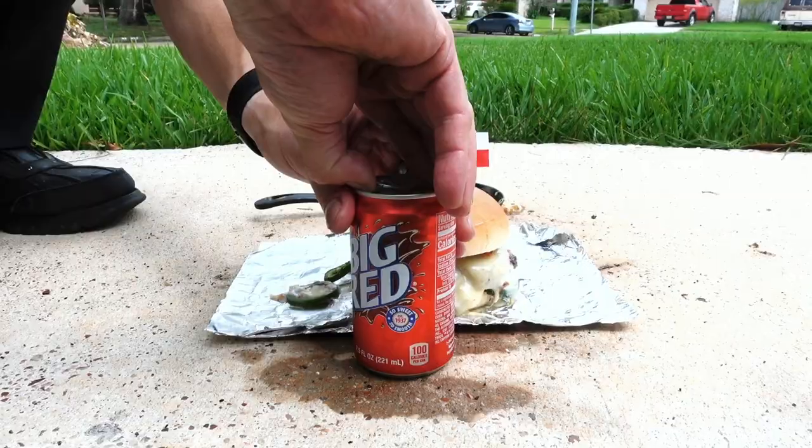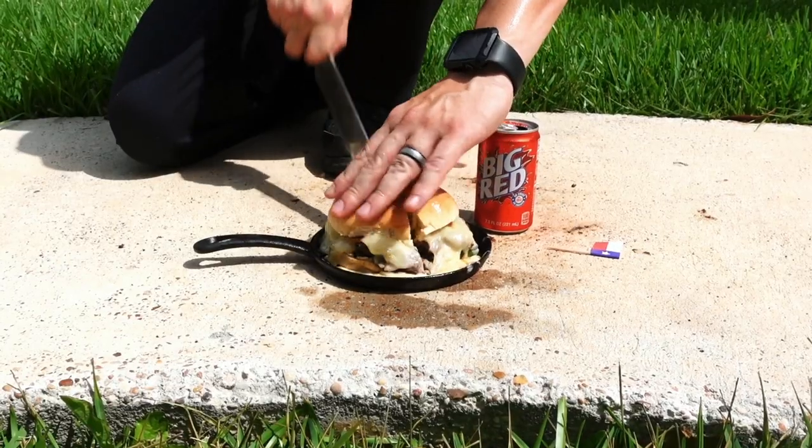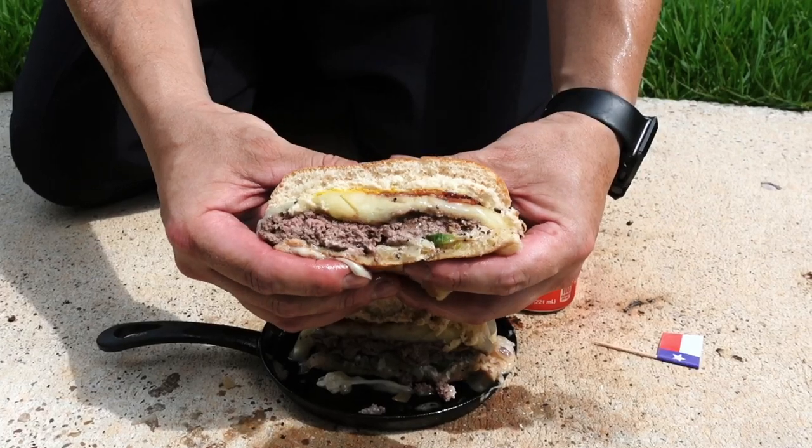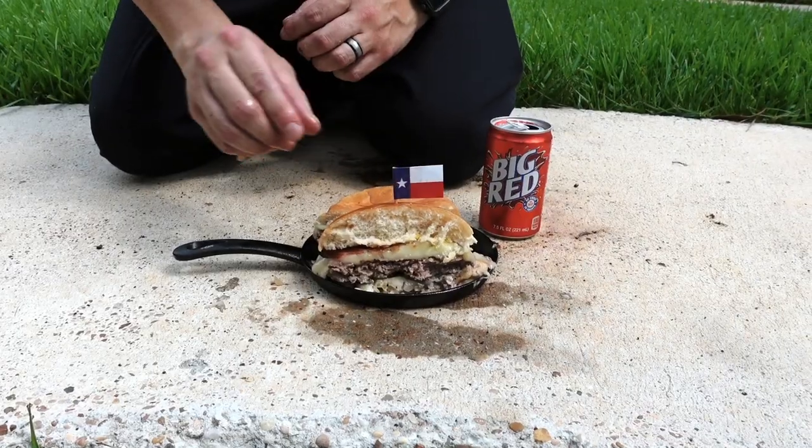And if you're from San Antonio, Texas, pop open a can of Big Red. Grab your pocket knife and cut the burger in half. Absolutely stunning. Instead of Hell's Kitchen, this is Hood Kitchen. Garnish with a Texas flag and enjoy with an ice cold Big Red.